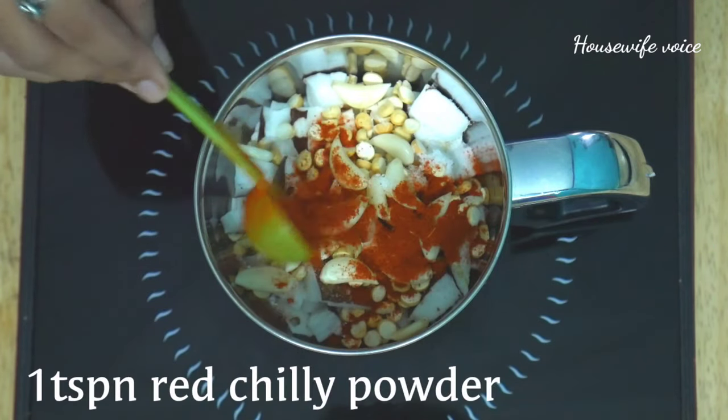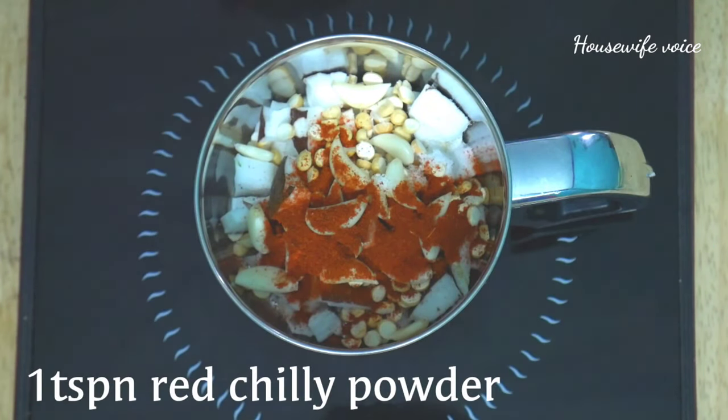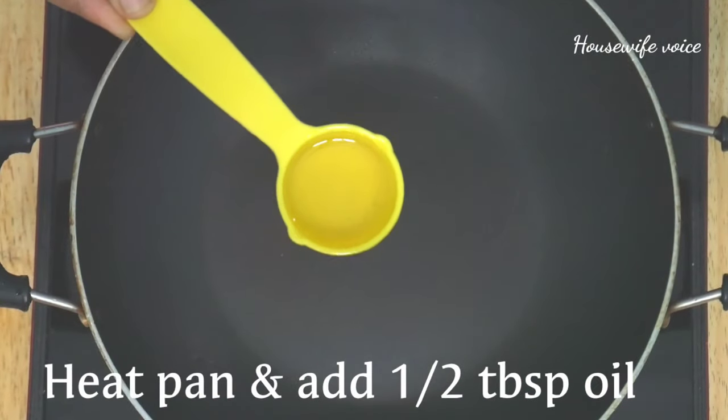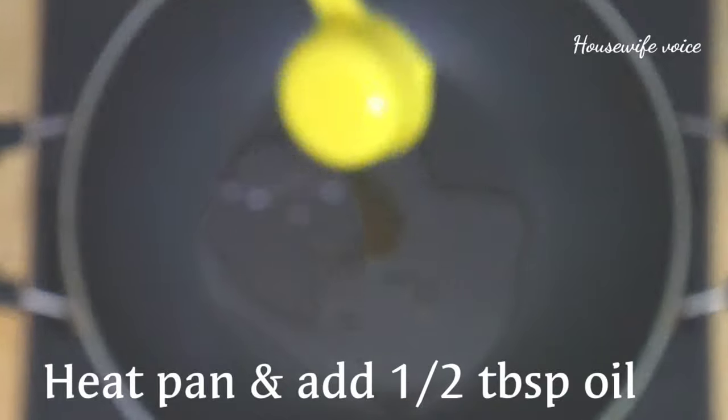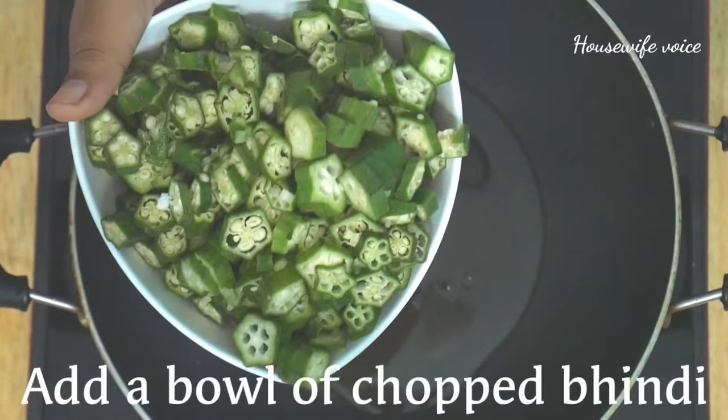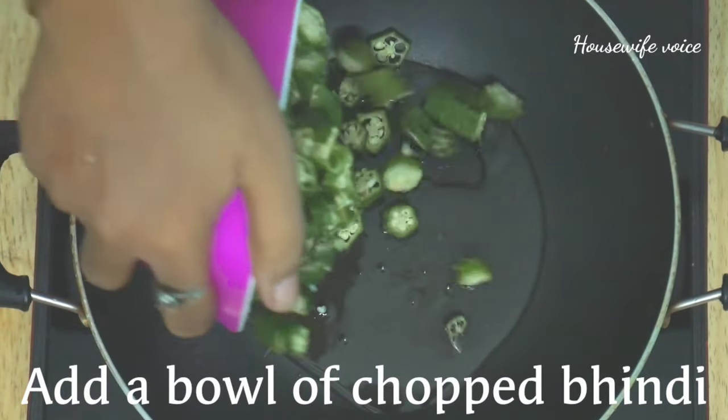Add the masala in the pan. Now I will make a little grind. I will heat the oil in the pan.